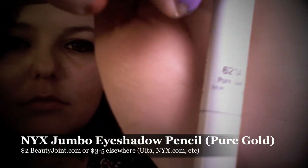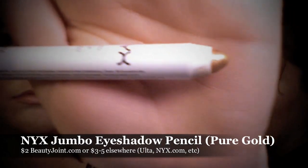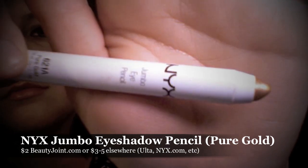For an added base to really bring out the warmer tones inside of the monochrome color, I'm going to be using NYX's Jumbo Eyeshadow Pencil in Pure Gold.